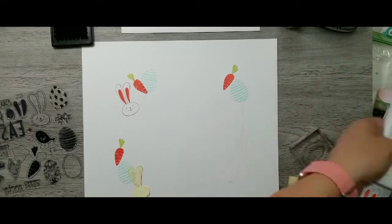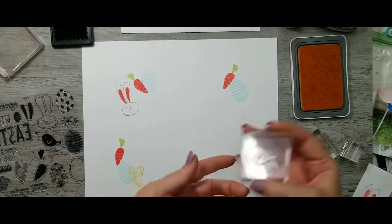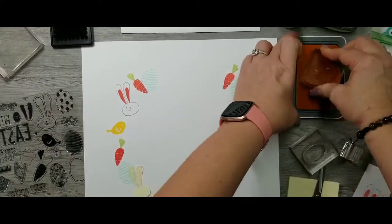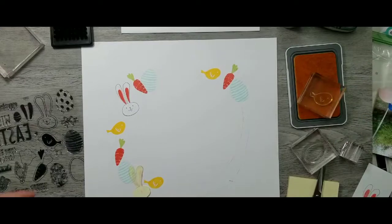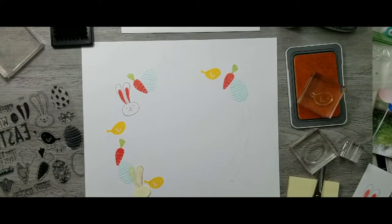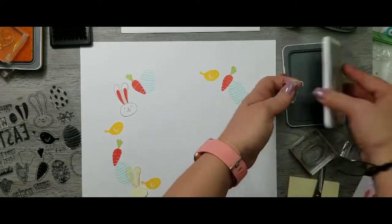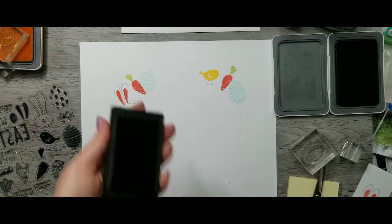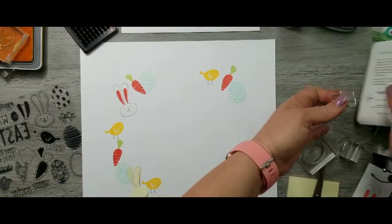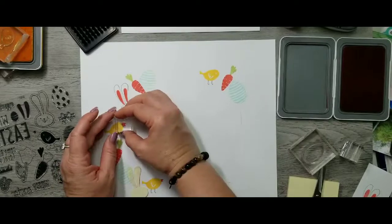That's a cute little striped egg and it's stamped in mint. Now I'm going to stamp this cute little chick in canary — I loved him so much I really wanted him somewhere else, and I do try to put him somewhere else later but it just didn't work. These are his little legs, stamped in heather, and then I'm going to stamp his little beak in smoothie.